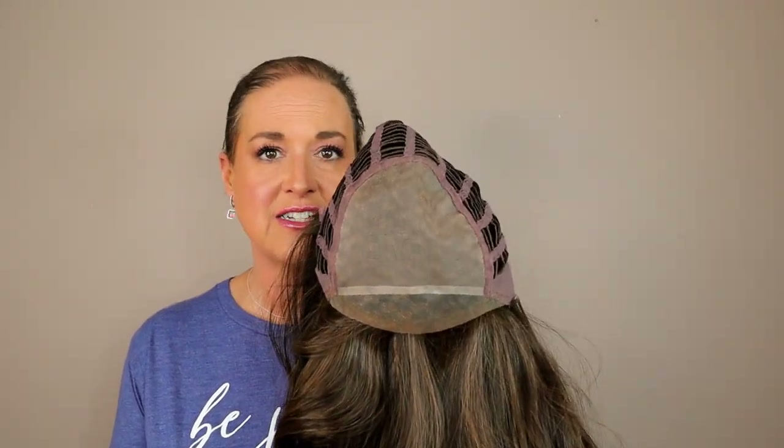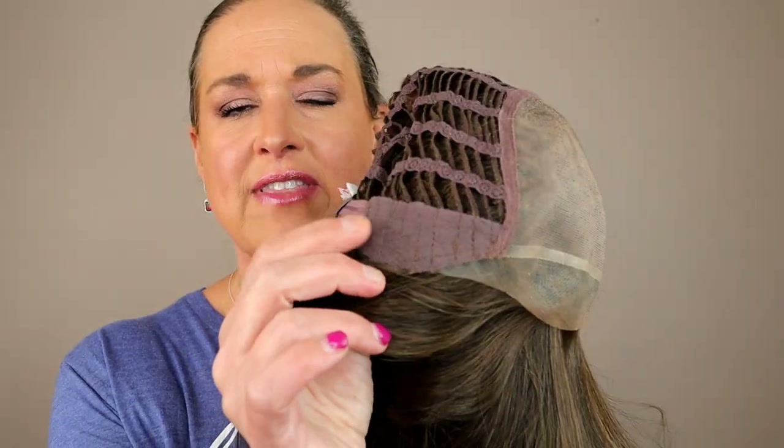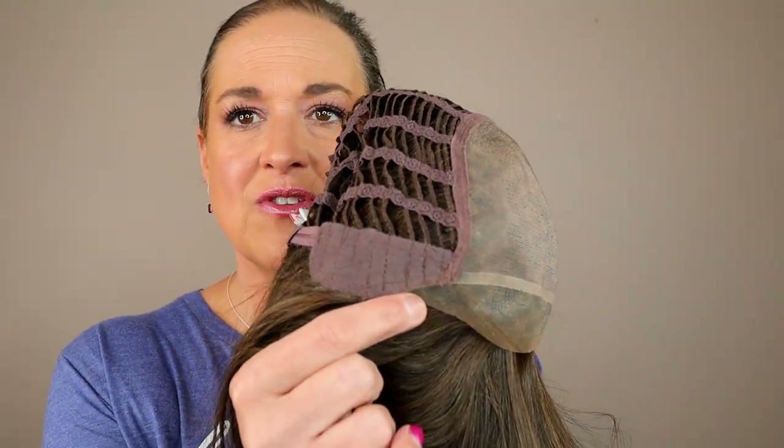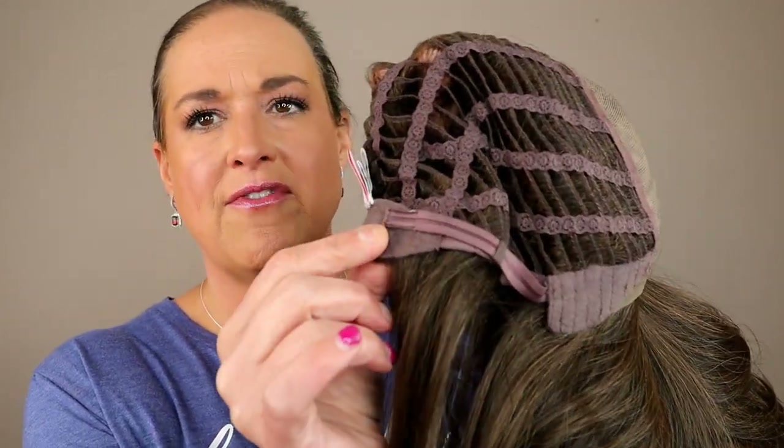Let's take a look at the cap. If you're new to wig wearing, I mentioned the full mono top — that's all hand-tied, all parting space, so you can make this wig part wherever you want and change it up if you'd like. We've got a nice lace front that goes all the way to the ear tabs — it's extended. We've got soft velvet ear tabs, an extended nape, and Velcro adjusters.